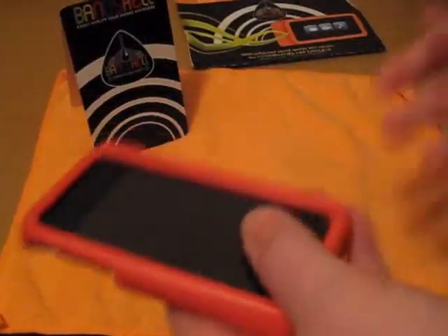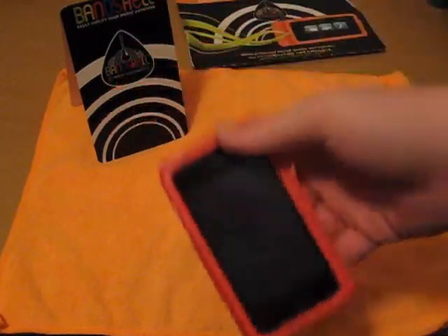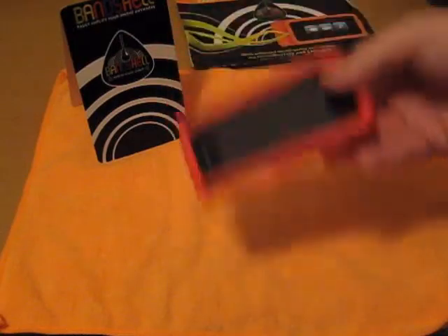It did nick my iPhone, which kind of pissed me off. Brand new iPhone, threw it in this case, dropped it once, and I got a couple nicks in there. What can you do — it's done. There's nothing I can really do about it besides buy a new back and throw it on, but I'm not going to do that.